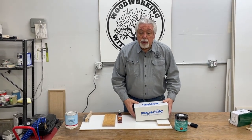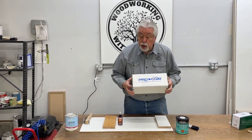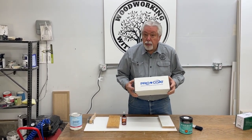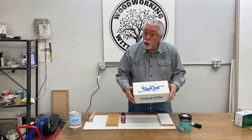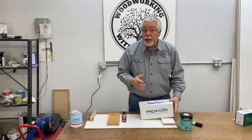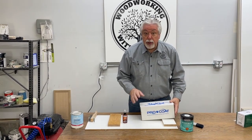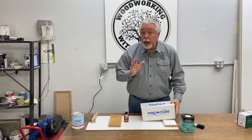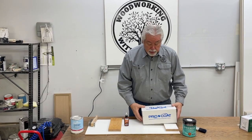Recently on a video with Woodworking with Wes, we introduced you to a new glazing product that we came in contact with from Procoat. It's called Unicoat and we have found it to be a really superior glazing product. In fact, we are using it for anything that we glaze now. This is the only thing we're going to use.